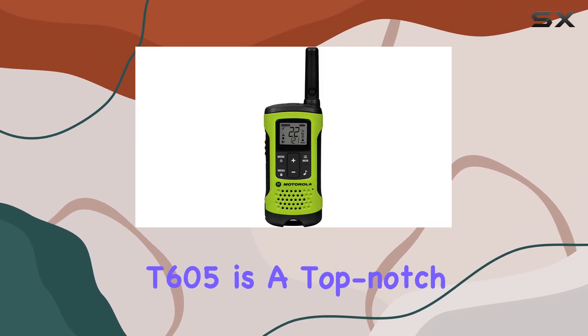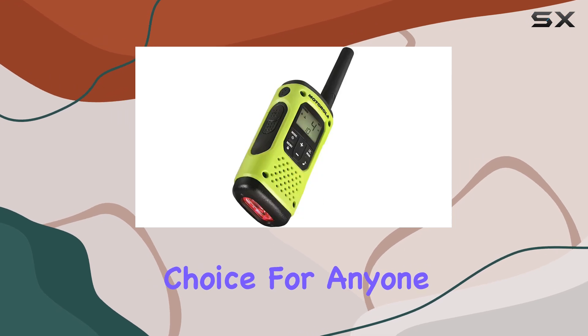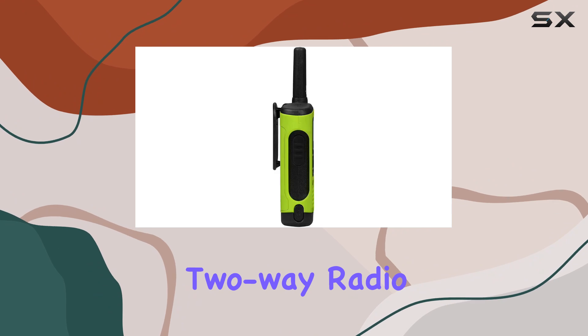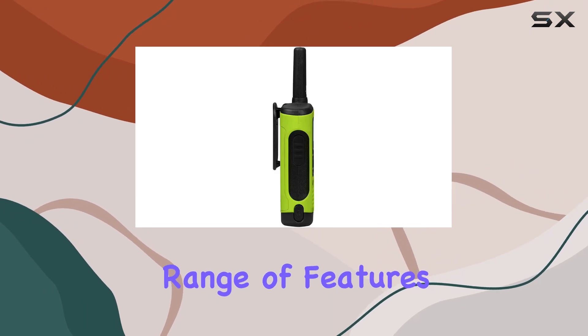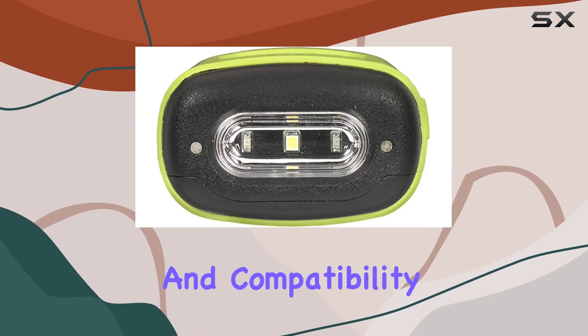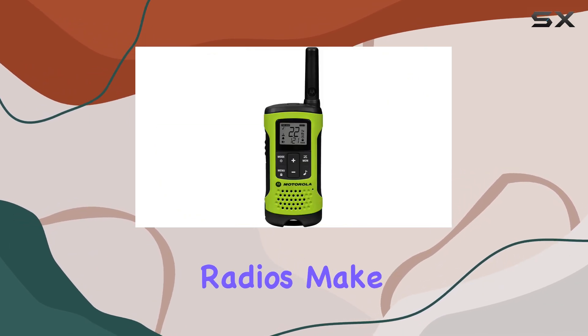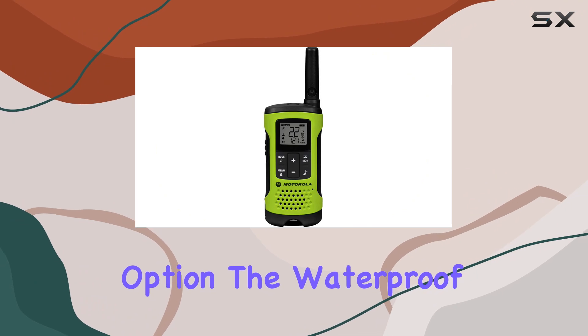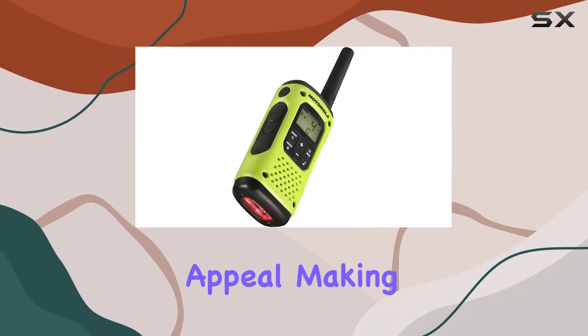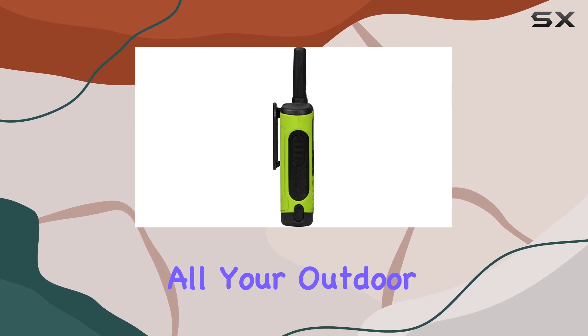In summary, the Motorola Talkabout T605 is a top-notch choice for anyone in need of a reliable, durable, and feature-packed two-way radio. Its extensive range of features — including custom call tones, low battery alert, keypad lock, and compatibility with other FRS radios — make it a standout option. The waterproof design and PTT earpieces further enhance its appeal, making it the perfect companion for all your outdoor adventures.